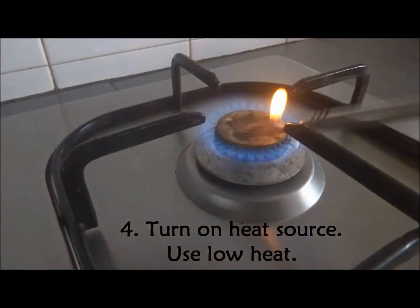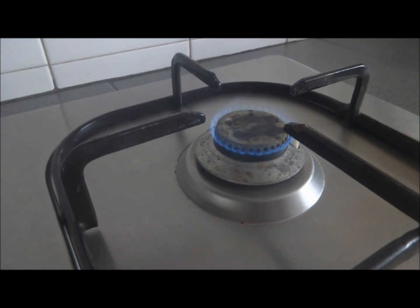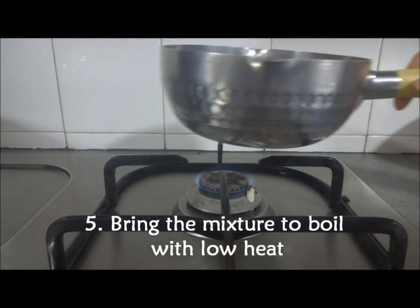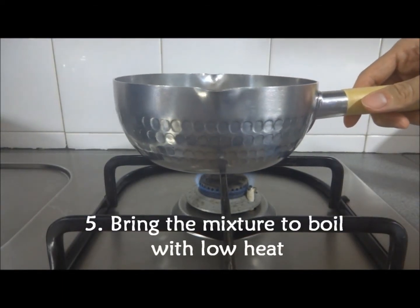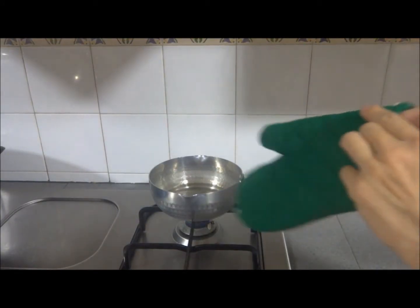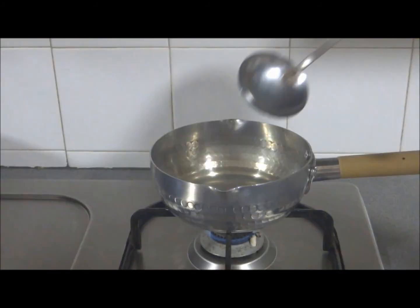Next, turn on the heat source and switch to low heat. Bring the agar mixture to boil over low heat. You should put on oven gloves or any heat-resistant hand protection and constantly stir the mixture.